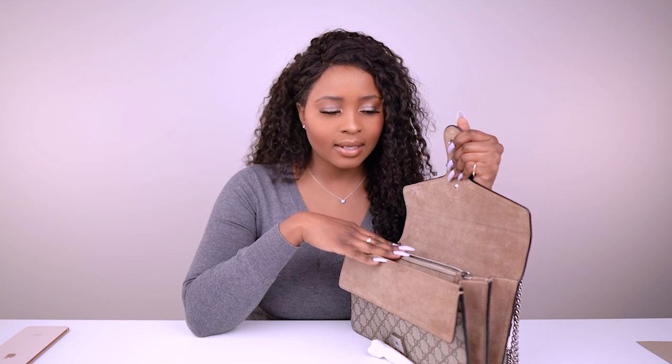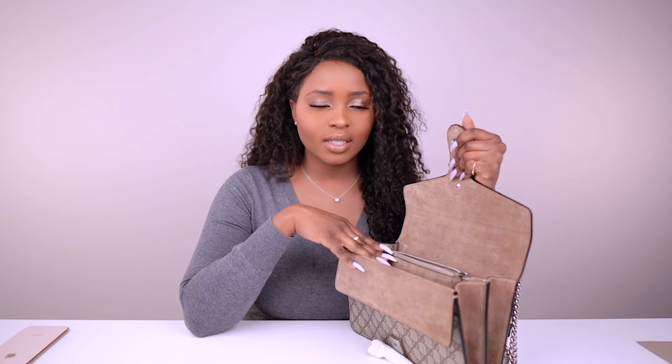I always keep some sort of authenticity card in there. I've never used that flap pocket. All in all the bag has four pockets, though I don't keep it as organized as my other bags since I know it doesn't fit as much.